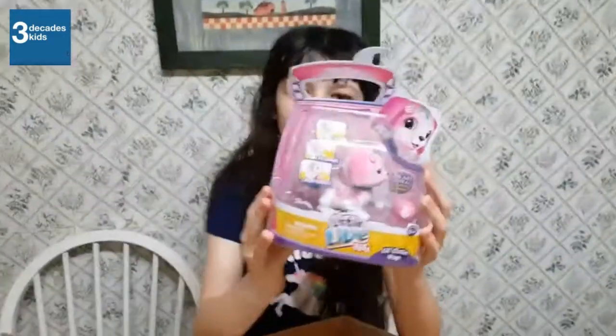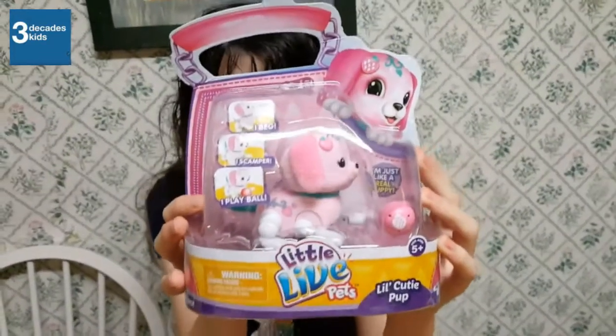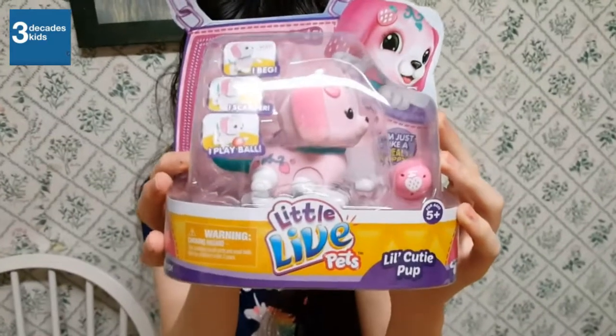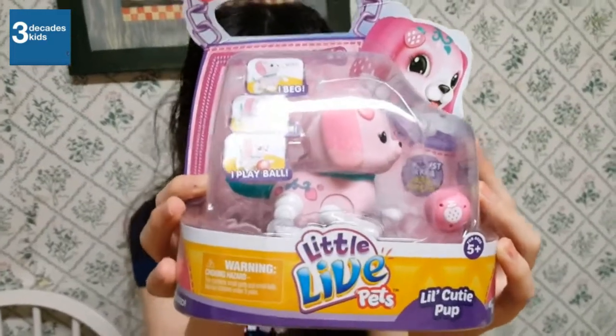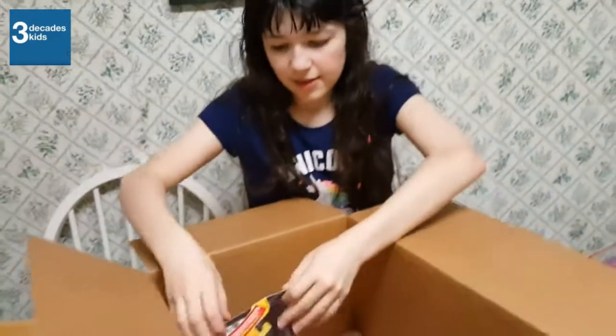This one's name is Pawberry. Super sweet and full of love, Pawberry is a fruity cutie who loves pats and cuddles. This little pup is the pick of the pouch. How cute. This box is from Moose Toys.